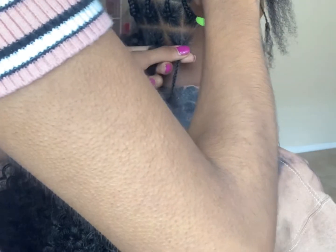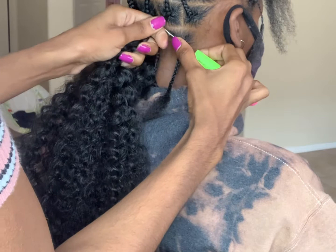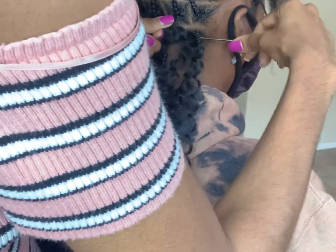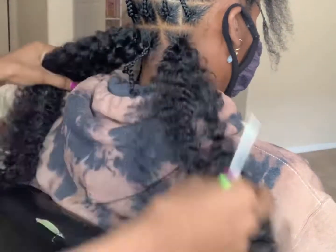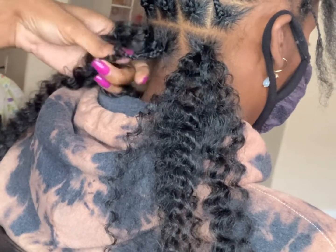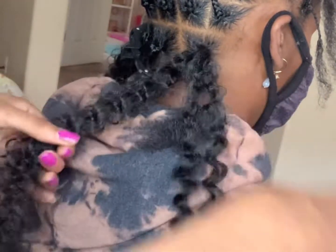Same method again — I'm going to go ahead and put the crochet needle through and pull the hair through. Now you want to definitely clip the hair out of the way that you're not going to be using. The last thing you want is to have strands mixed in with your twist.